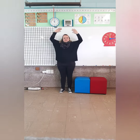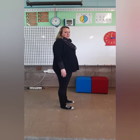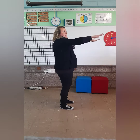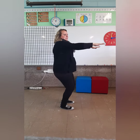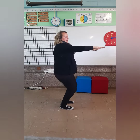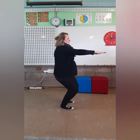Up and down. This is a new balance you're going to do — the chair balance. Arms out and front. Then release as you feel as if you're sitting on a chair. Hold it, and up. Sit, and up.